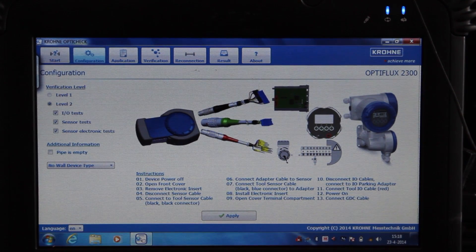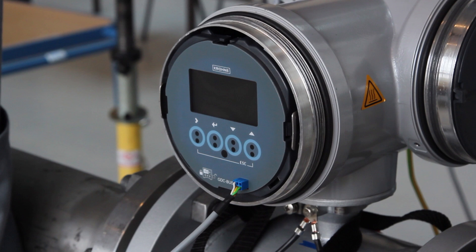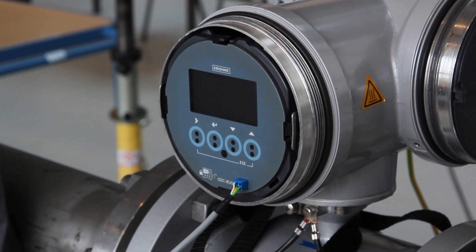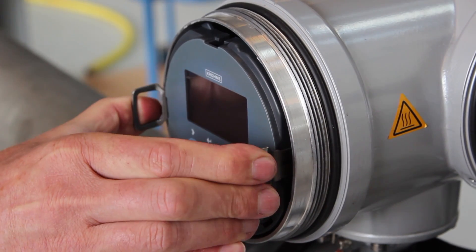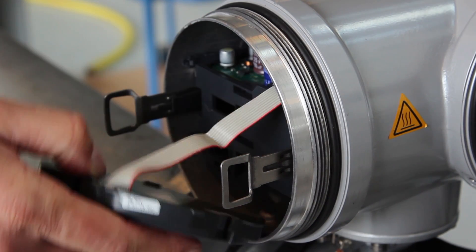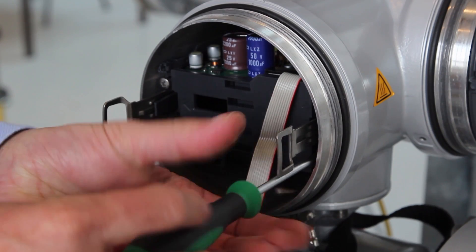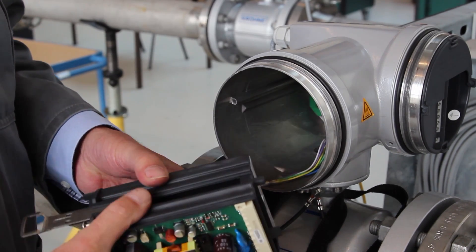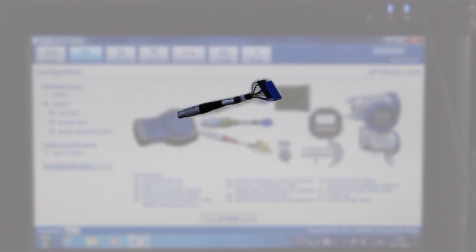Now, the complete instructions are displayed showing how the meter has to be cabled and what the necessary steps are. Power off, and while connecting the cables, you have to use ESD protection. Disconnect the GDC cable and remove the electronic converter insert. Disconnect the blue dewbox connector and connect the black mark sensor cable to the corresponding counter connectors.